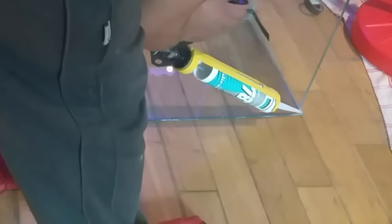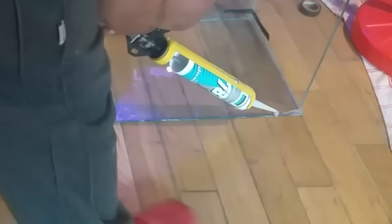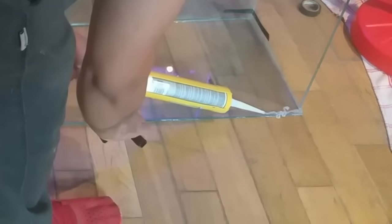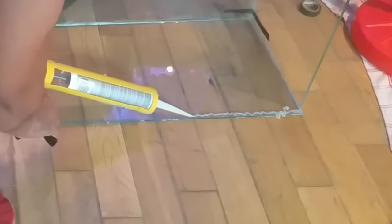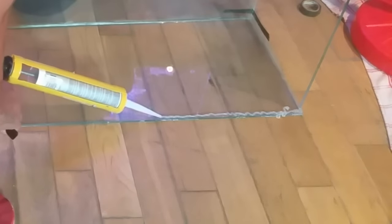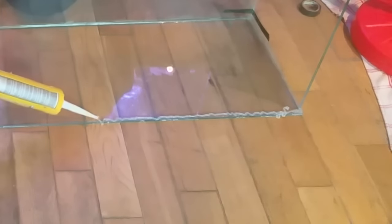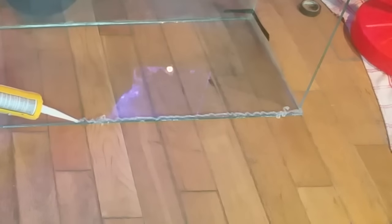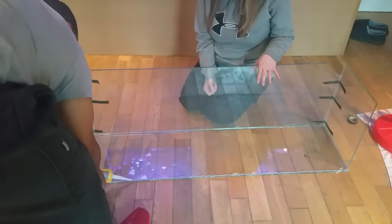I'm going to show you a different method: instead of running a bead of silicone on the piece being fitted, you can run the silicone on the glass that's already in place, just like I'm doing here. Don't worry if it's wiggly — it'll still stick just as well. Afterwards you can easily clean off the excess once it's dry using a Stanley knife or blade; it cuts away nice and easy.